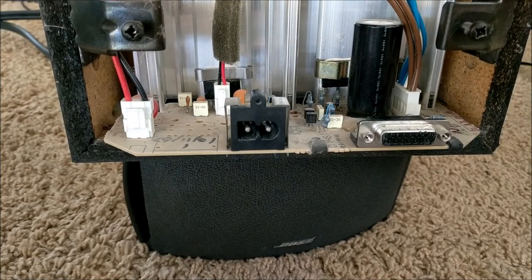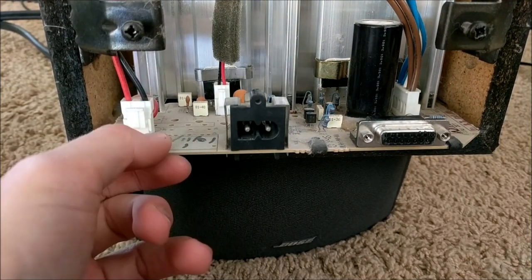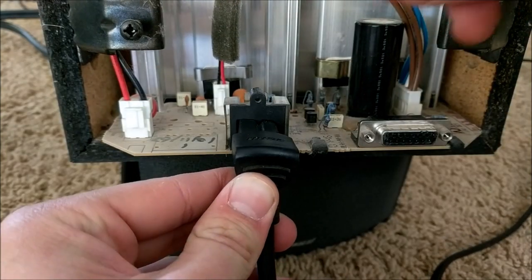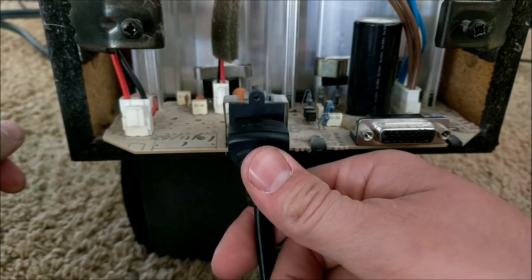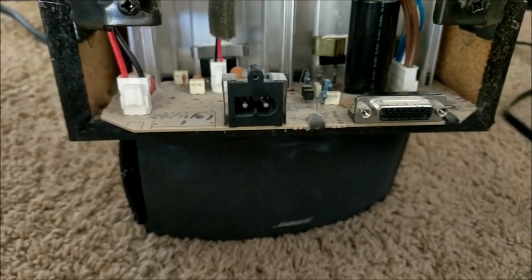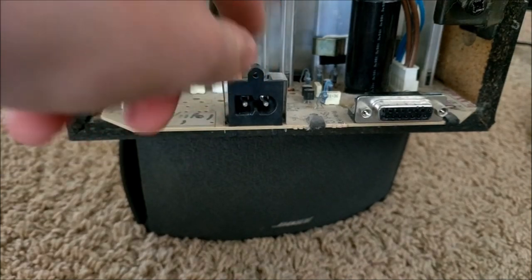I was recently asked if I could fix someone's Bose sound system. If we plug it in, you can clearly see what the issue is with this thing — I can hear some crackling. Obviously something's wrong with this.